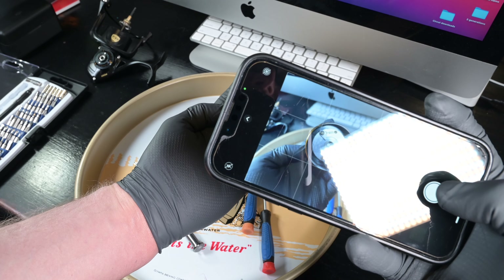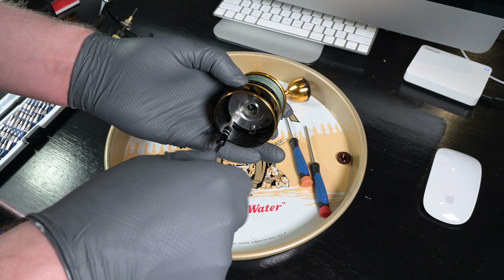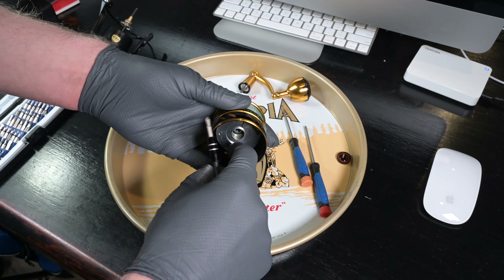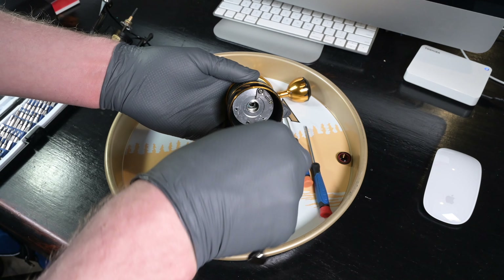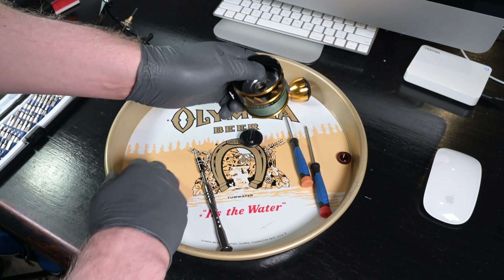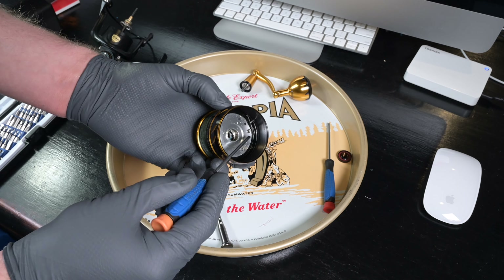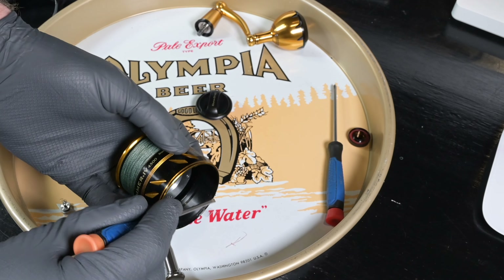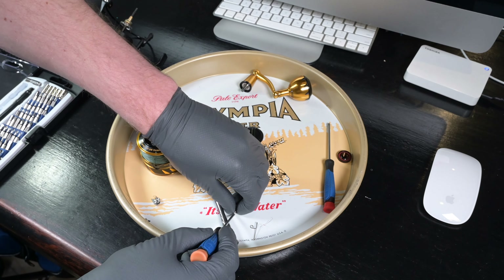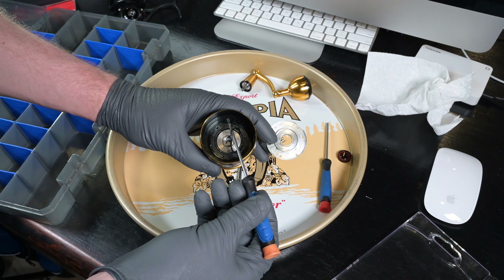Make sure you get a picture of the drag cover orientation so you don't mess it up during reassembly — or just watch this video. We're going to remove all the screws out of the drag cover, then pull out the line clip retainer that pops out, and the clicker comes out as well. I use a micro flathead to pull the line clip retainer right out, then the little line clip pops out — that's a very small component, so make sure you don't lose it. Note the orientation of the drag cover as it comes out, along with the little drag cover seal.